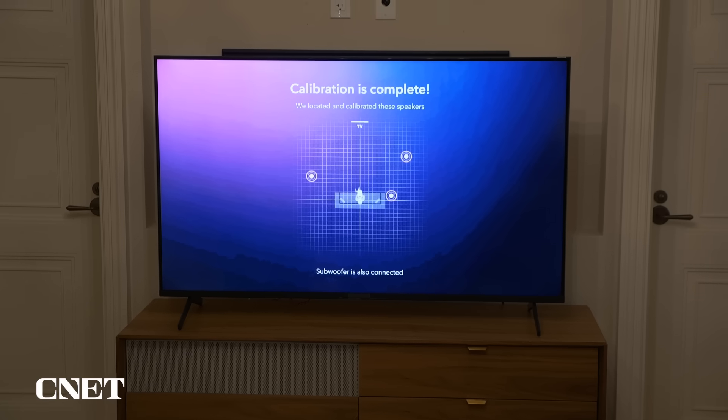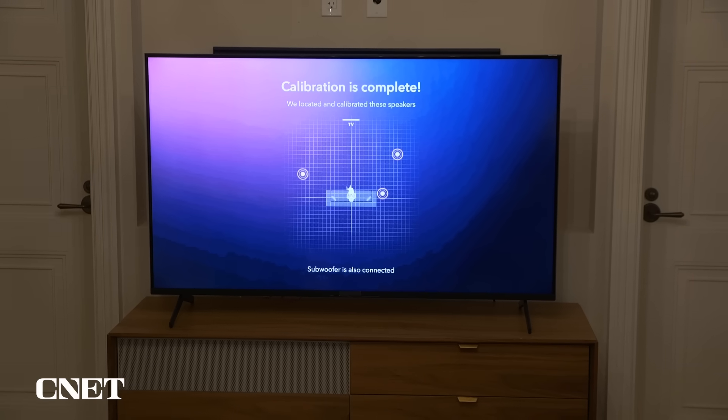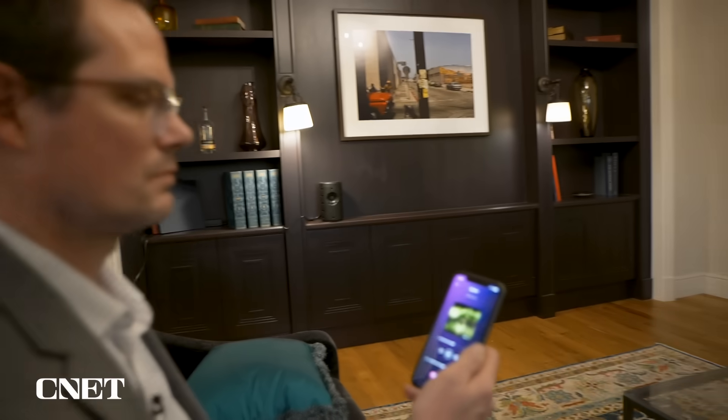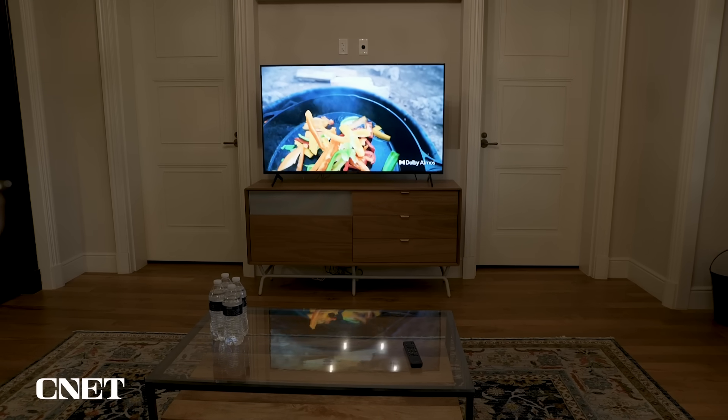After that process is over, you have a pretty decent Atmos surround sound system. In my listening, I got the full surround effect. It didn't feel like anything was too loud or too quiet for my position on the couch. And it also calibrates for the particular capabilities of the speaker. For example, on a TV, we all know those speakers can be pretty thin sounding — they don't have great bass response. So the system is designed to compensate for better or worse speakers around the room.